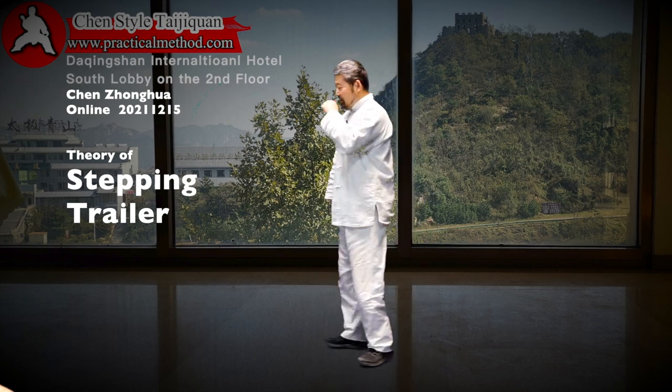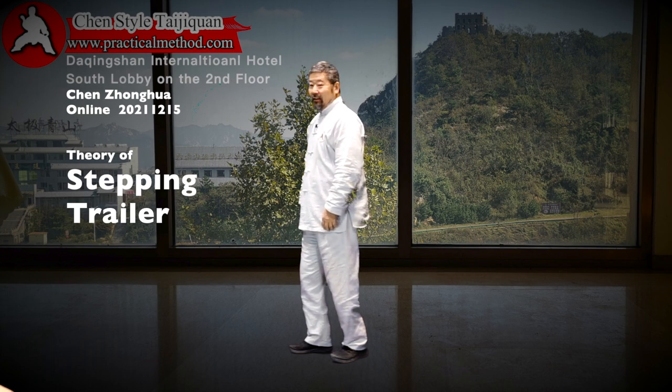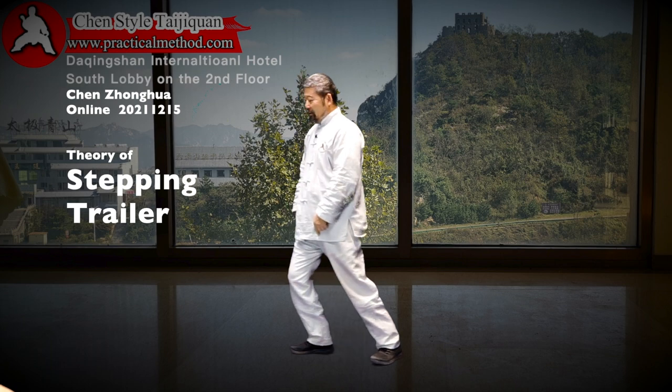So the second exercise here is where we go backward. Normally backward is this way, but now watch. You are standing here. Only do this here.